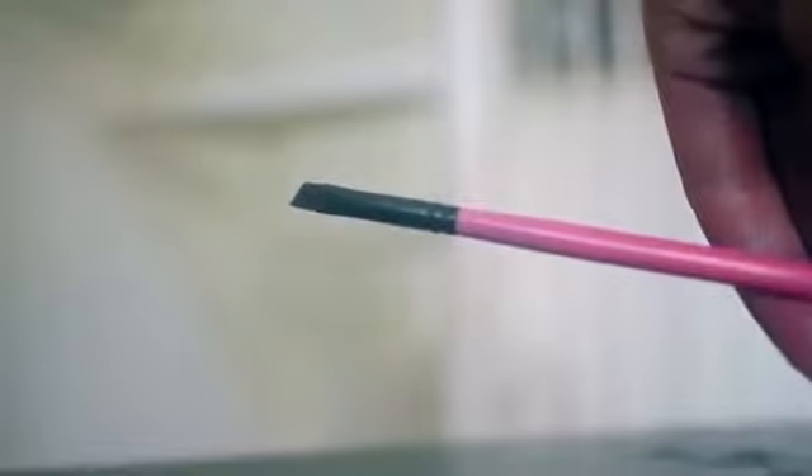I'm going to take my angled brush and define my brows. If you're going to define your brows, try to use a shadow or pencil that's one or two shades lighter or one or two shades darker. Then I'm going to erase these bags with my concealer — under my eyes, around my nose, wherever there's redness.